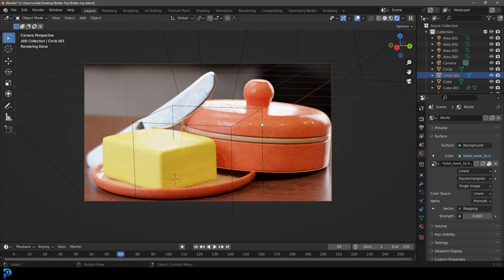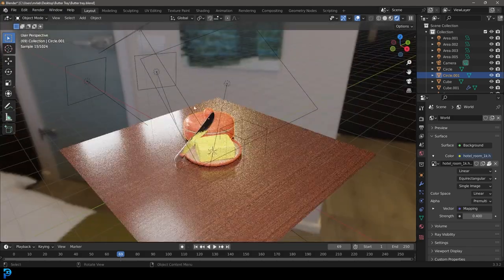In today's Blender tutorial, I'm going to be showing you guys step-by-step how to make a butter with a butter tray scene and a little bit of a butter knife. I just thought it's something cool to make, making some food stuff. So if you guys want to learn how to do this, I'm going to take you step-by-step through the process.